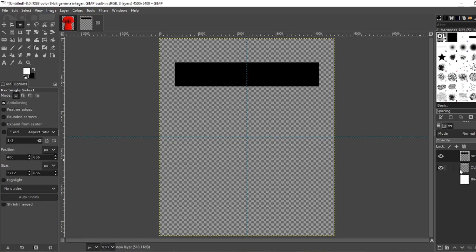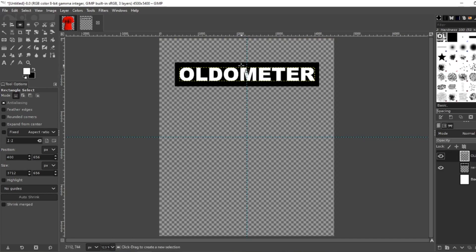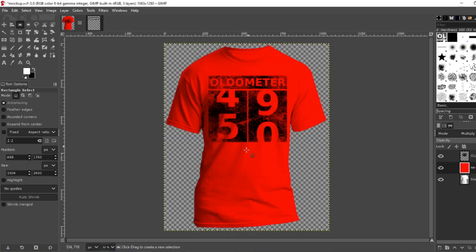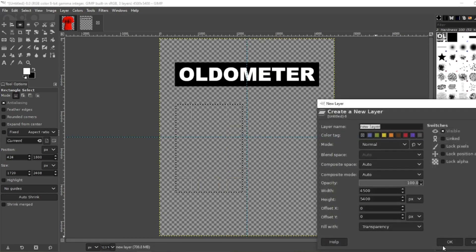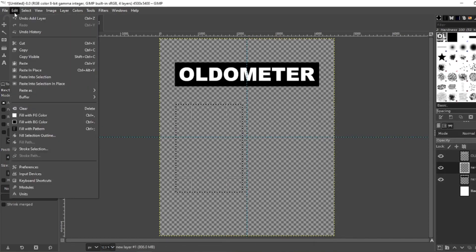Now move your odometer layer to the top. Now you want to create these squares where the numbers are going to be. Stay on your rectangle tool. Create a nice large rectangle that's less than half, so there'll be a nice little space between them. Create a new layer, then go to Edit, fill with background color which is going to be your black.